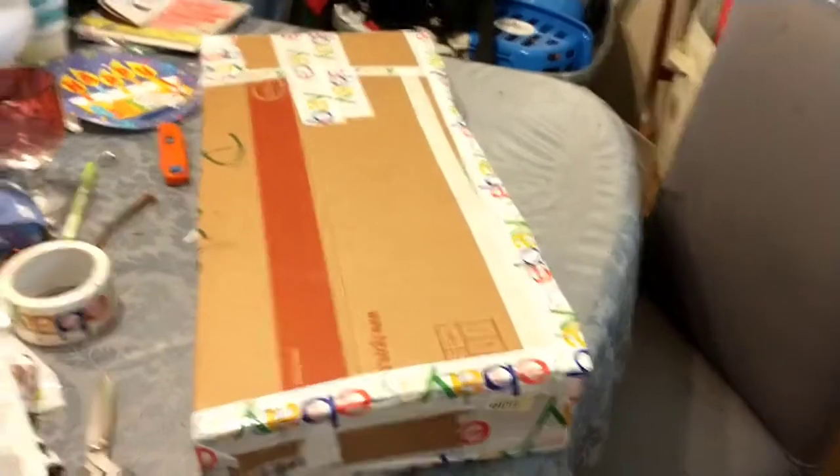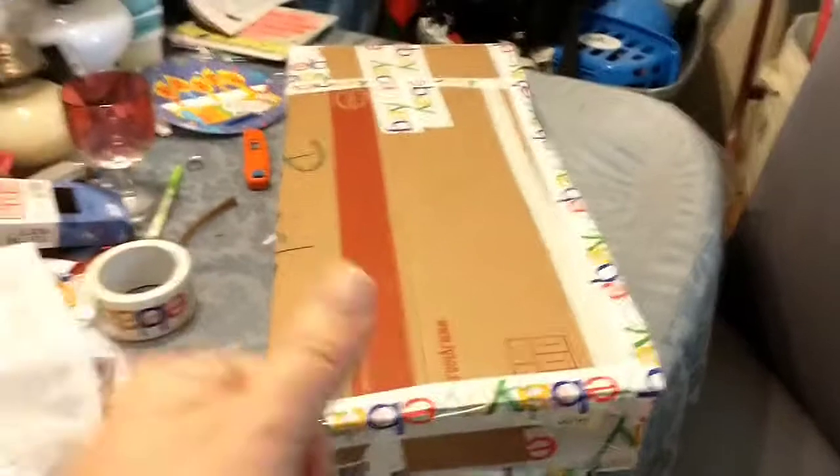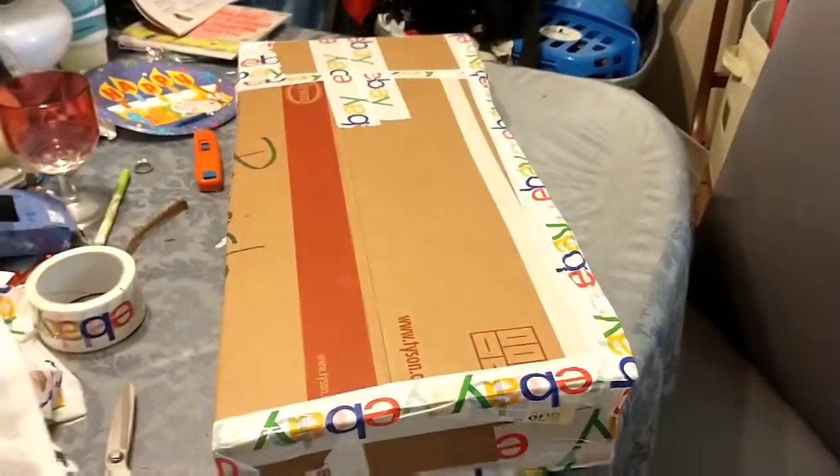I hope you guys enjoyed my how-to video on how to package and ship a tennis racket. Please give me a thumbs up for my video - thanks guys, have a good one, bye!